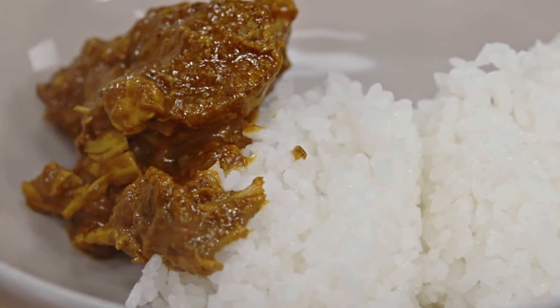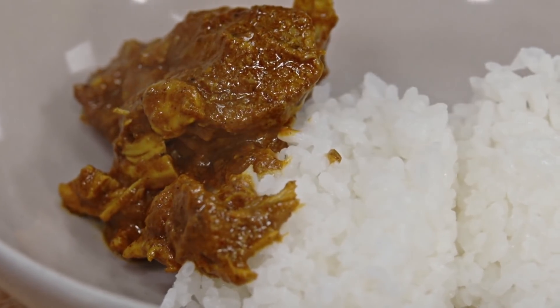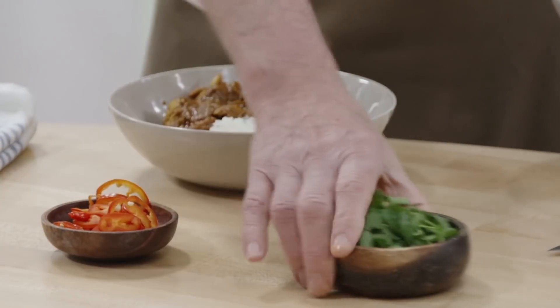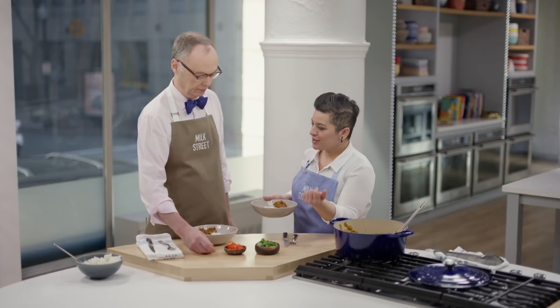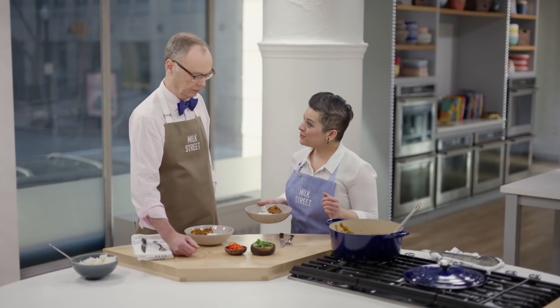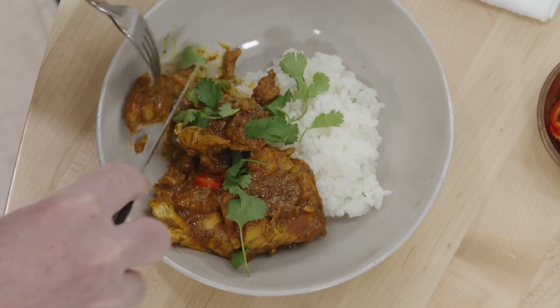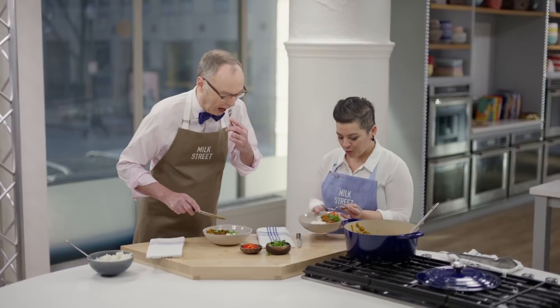To me, this smells like home. It's cheaper and faster than a flight all the way to India — you can have this on the very same evening. We have some options for condiments. The marinade comes together very fast in the blender, and it goes straight into the chicken and then into the pot.